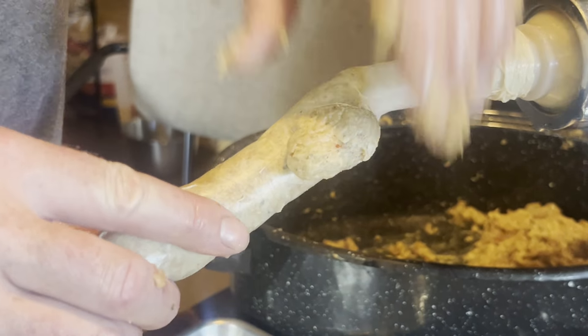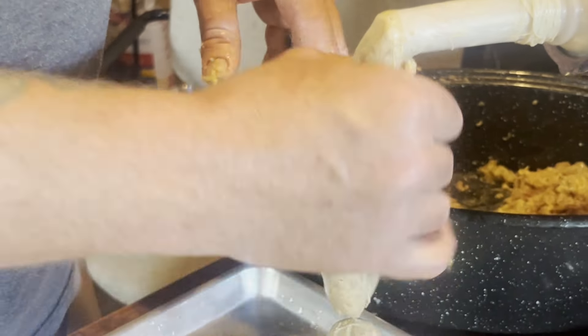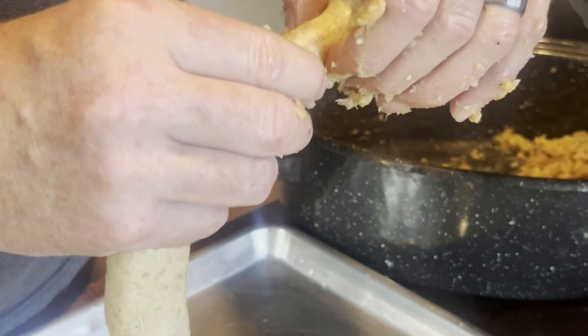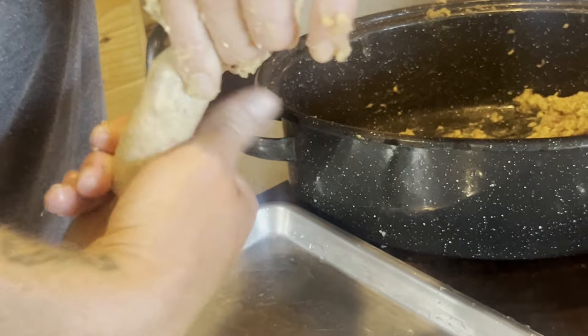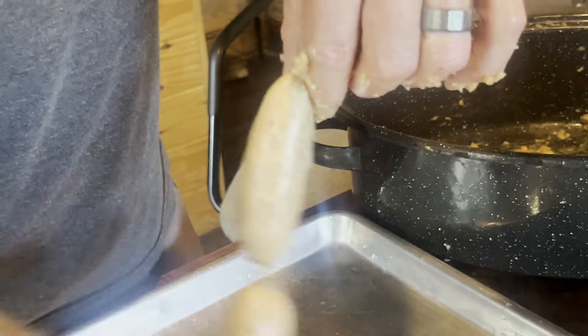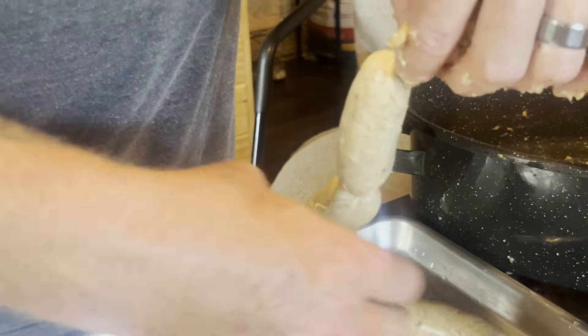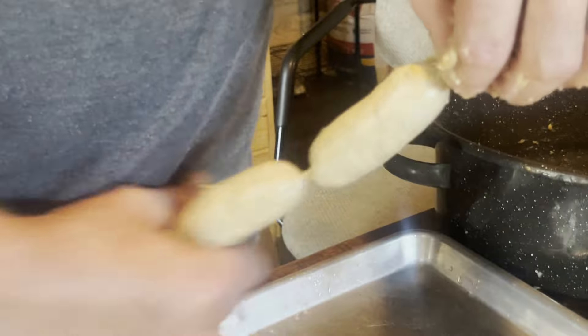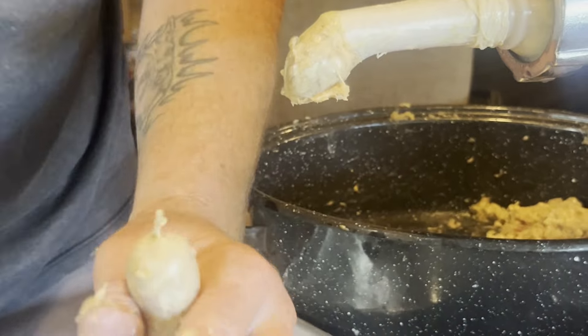I like doing one at a time — especially if you're new at it, it's a lot better. Sometimes you'll have a blowout. It happens to all of us. Could be the casing, could be me. You can salvage it a little bit — come down here and make a smaller one. Just twist it off. It's going to be a tinier one — a good kid size or trial size. If you make a blowout, just go ahead and cut it. No problem.